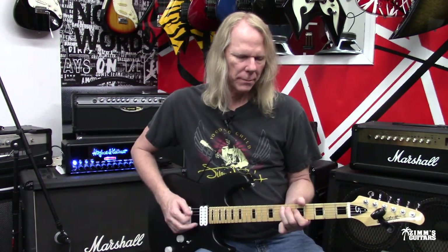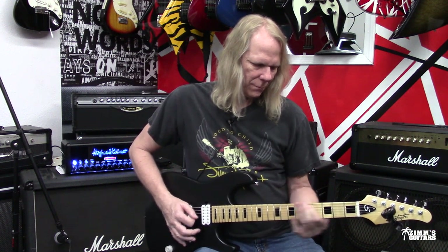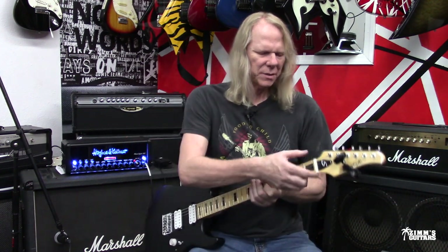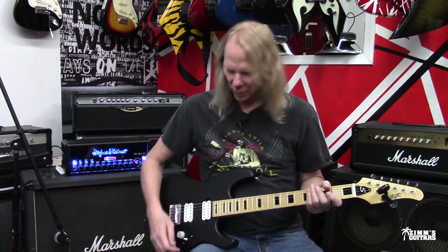Nice, warm neck pickup. It seems like the nut is cut nicely, and the fret ends feel nice and smooth. Again, guitars are getting so much better right around the $200 price point.